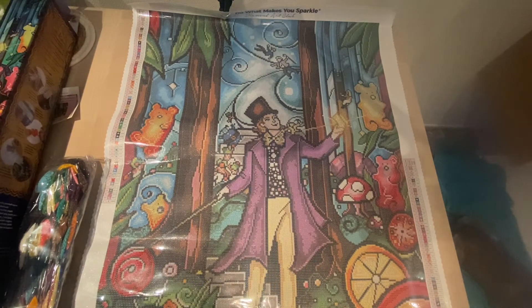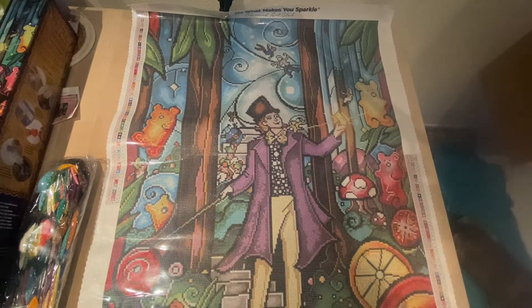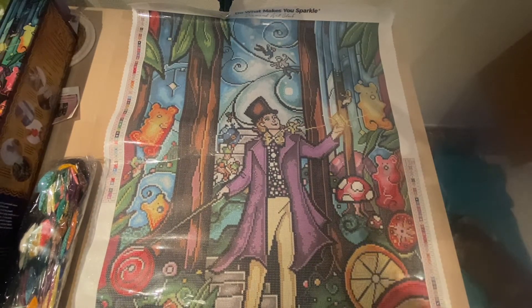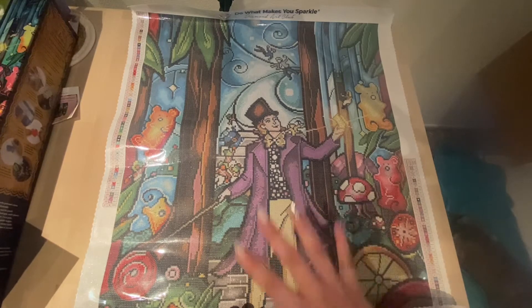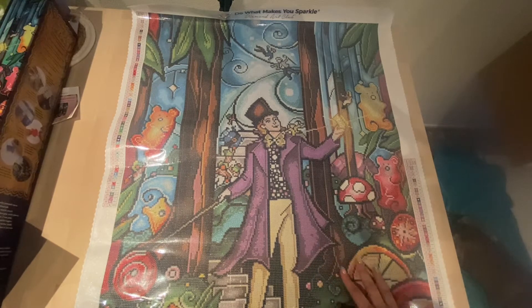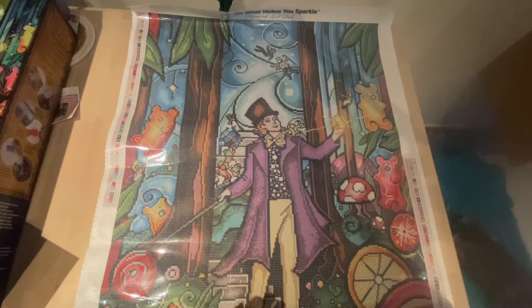I really love the rendering of this one — Willy Wonka is so fun. I saw the movie with Johnny Depp when I was little and I really love it, so I thought this must have a place in my collection. I can't wait to work on it — the colors are stunning. It's still in stock, so if you want it, I'll put the link down below to make access easier for you guys.